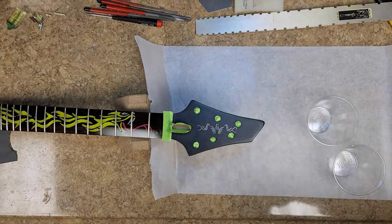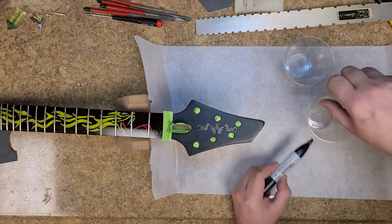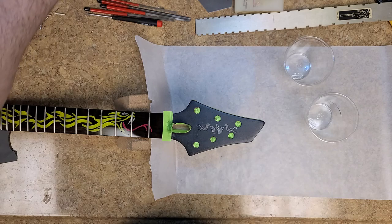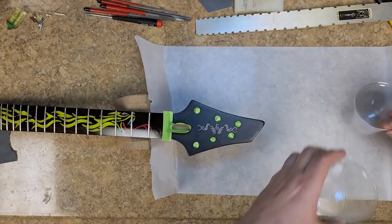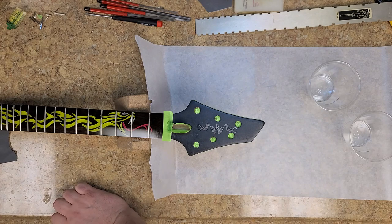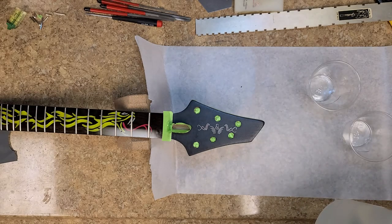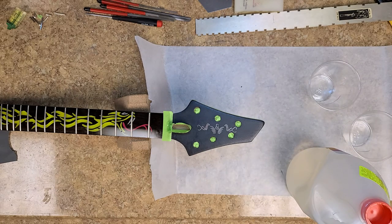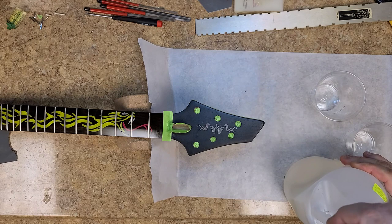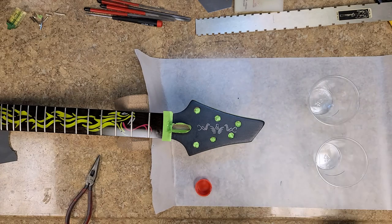I'm going to start mixing the resin and hardener. First I need something to keep them separate and measured — I use plastic Solo cups with an even mark on both to give me my level line. The hardener is a lot thinner than the resin. This resin is thicker than cold honey — it's pretty thick and really doesn't want to come out of the container easily. This ultra is a 50/50 mix.